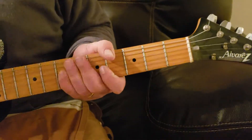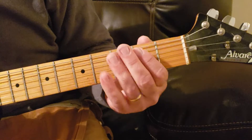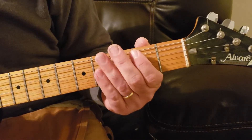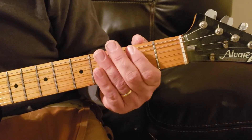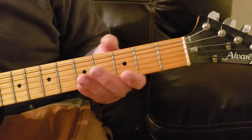Hello everybody, this is Jared, and today I'm going to be teaching you a country riff. Let's begin.